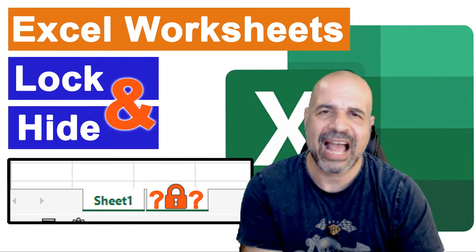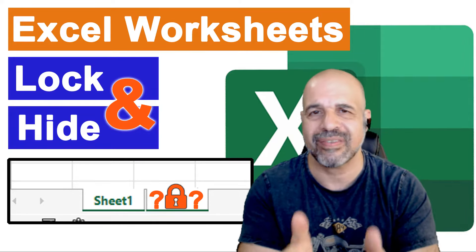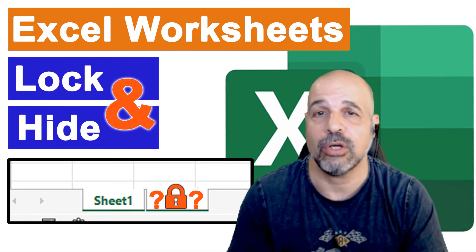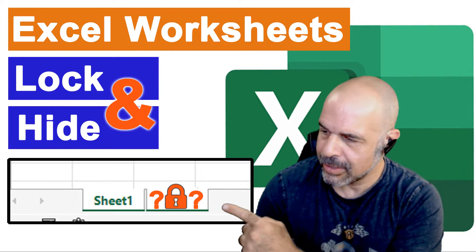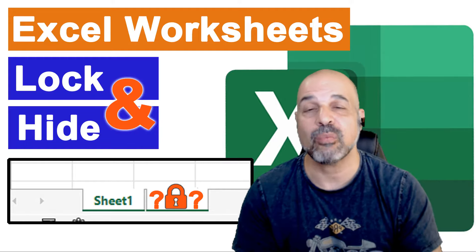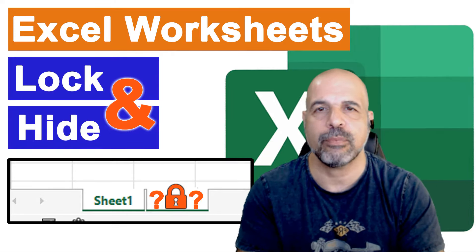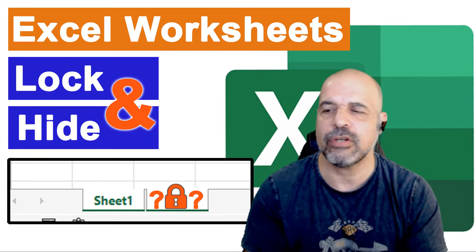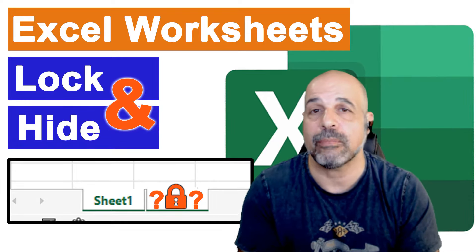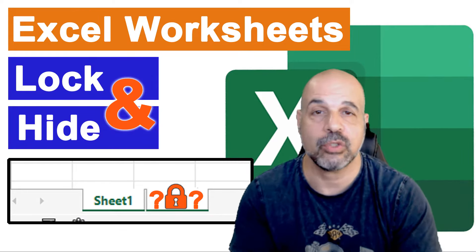I would normally have a Word document or another Excel spreadsheet where I would keep my own personal notes, things that I don't want other people to see. But now I'm going to show you a different method where you can keep everything in the same workbook, using a hidden worksheet which is also password protected. That will allow you to have all your notes in the same workbook but away from everybody else's eyes — they're not going to be able to edit it, they won't even know that worksheet is available, and everybody will still be able to work and collaborate on Sheet 1.